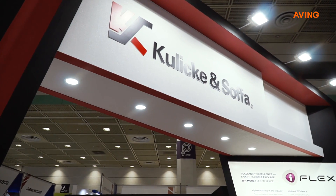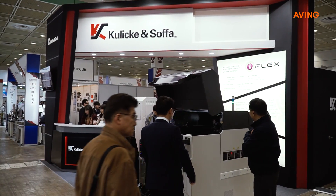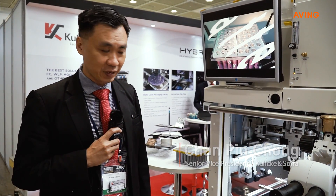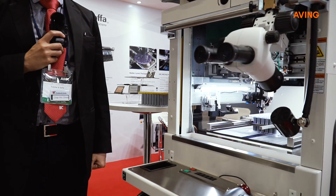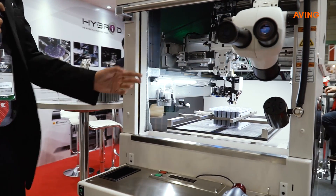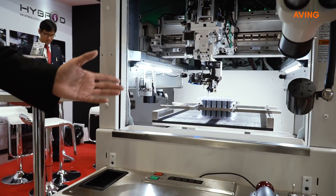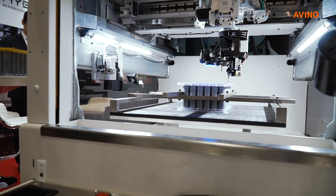This is a wedge bonder at Styron EV for battery bonding and hybrid module bonding. The demonstration here shows that we can do a very fast battery interconnect between different battery cells. As you can see, there are samples of 18650 battery cells being interconnected from a wedge bonder.